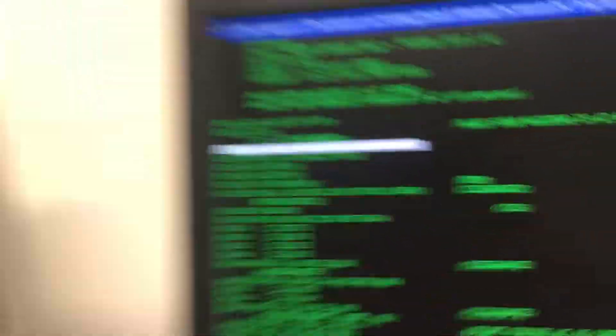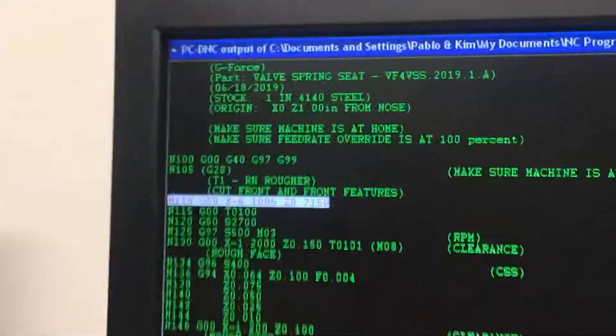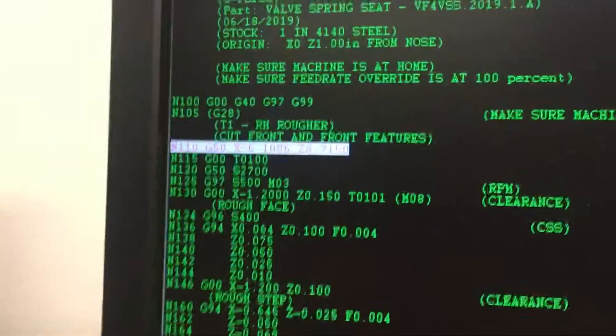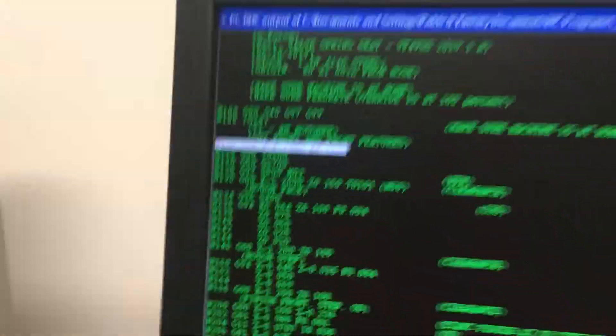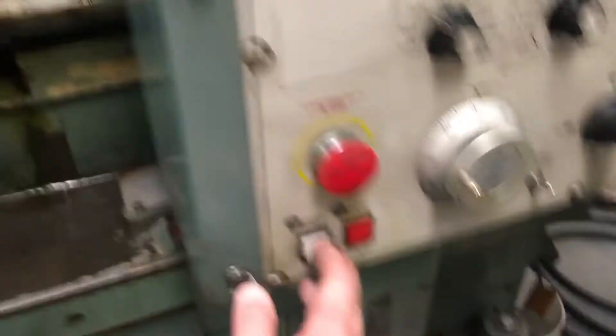Every time I hit cycle start, it sends a single line of code to the machine, and that's how it's mimicking a punched tape. If there were actually a punched tape loaded in the machine, it would read a few lines of punched tape to load the command. This way, I'm doing true BTR from the computer — I'm not loading anything into memory.